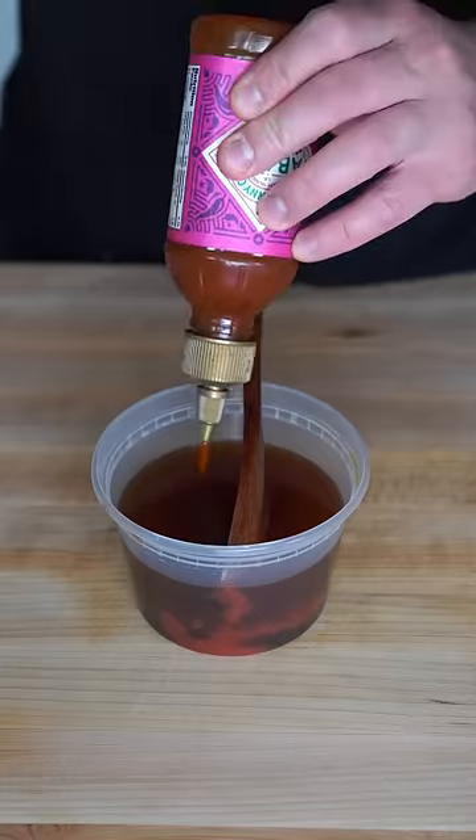Then it's time to make the sauce. We're going to add soy sauce to some water. Mix in a little hoisin and oyster sauce. And then we're going to finish with a little ketchup and some sweet and spicy hot sauce.